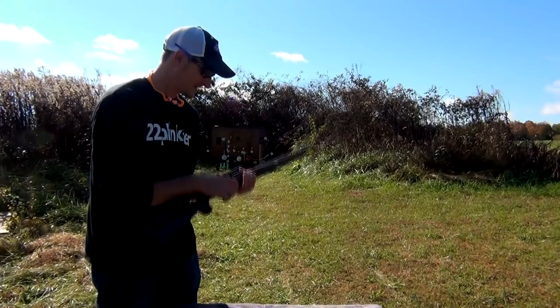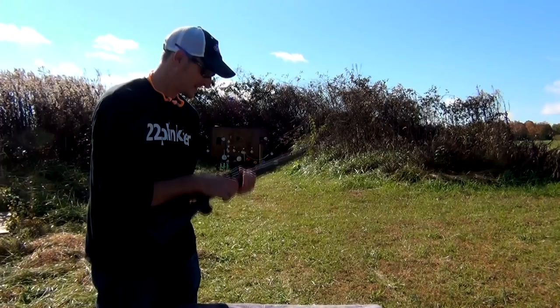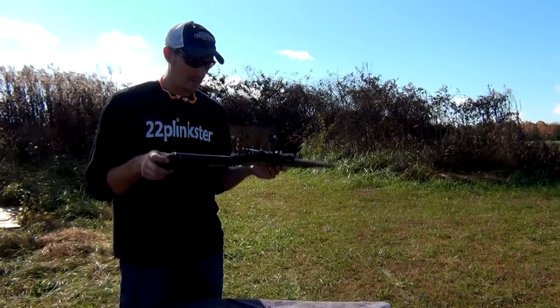This is a Nylon 66 — I don't ever foresee this rifle leaving my collection. It's an oldie but a goodie. If you ever get a chance to fire one, I think you'll like it. Thank you very much for watching; y'all be safe and keep shooting.